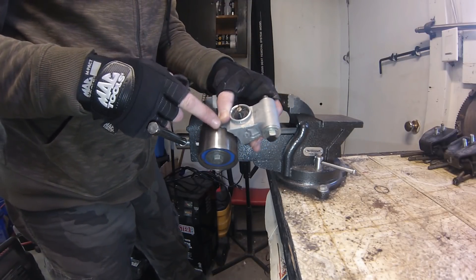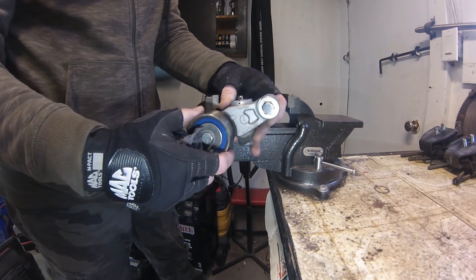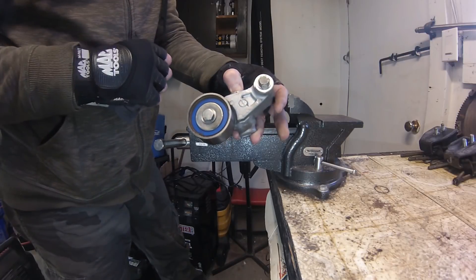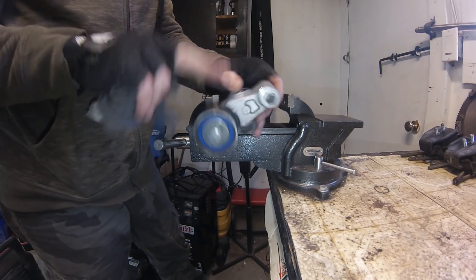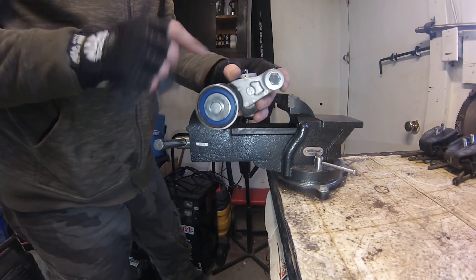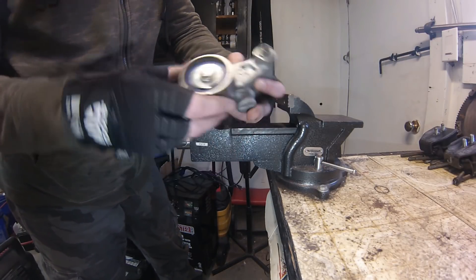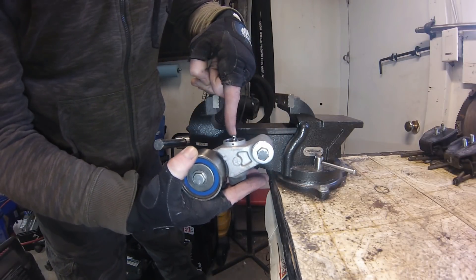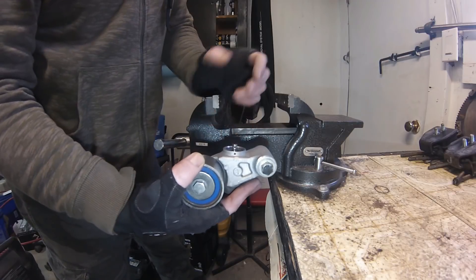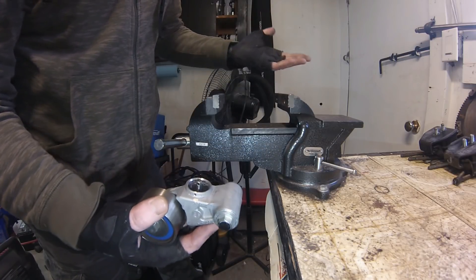These tensioners are quite durable and last a long time. What you generally look for is oil leaking out of the top — that indicates a bad seal and the oil charge inside has depleted, so the belt will be able to plunge it and shake around, causing problems and possibly a jumped belt. This one looks in really good shape. The service manual says to vertically mount it in a press, but I've always used a vise and never had a problem.